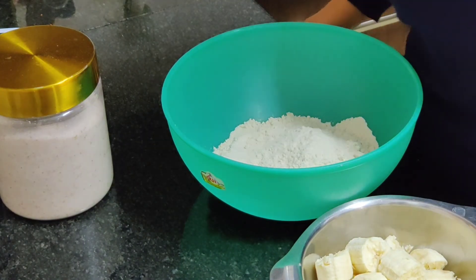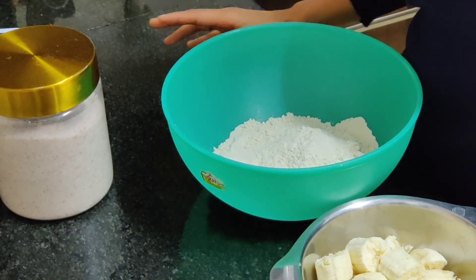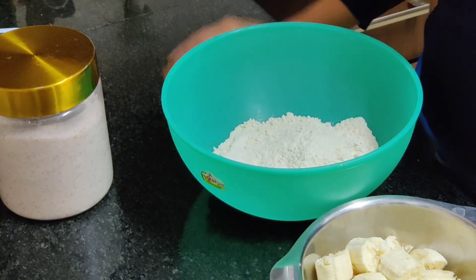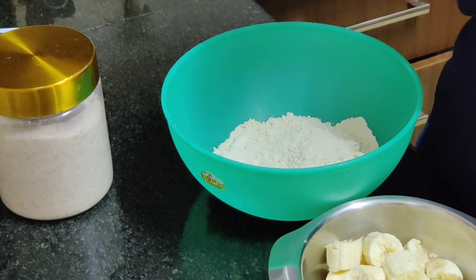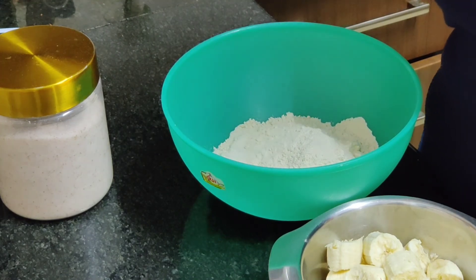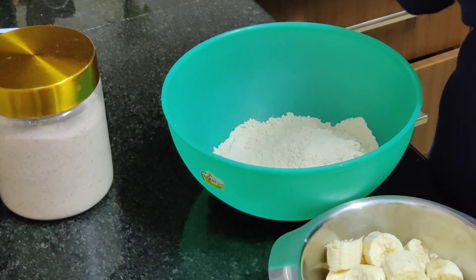Hi everyone, welcome back to the third episode of Baking Experiments with the Vegan Birdie. Today we are making Mangalore buns. For those of you who don't know what it is, it is actually a deep-fried kind of puri made with maida, wheat, sugar, salt, and mashed banana mixed into the dough, and then it is deep fried so it puffs up like a puri.